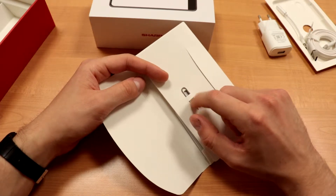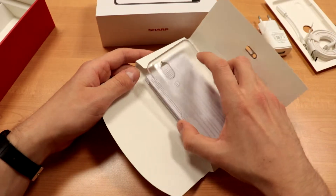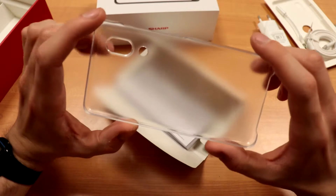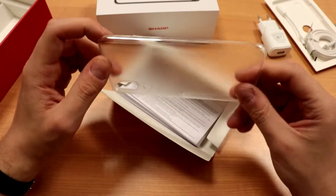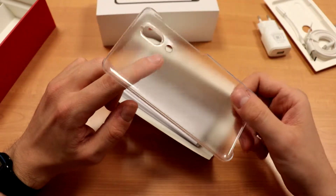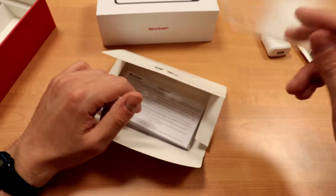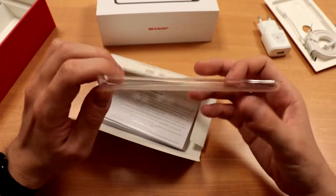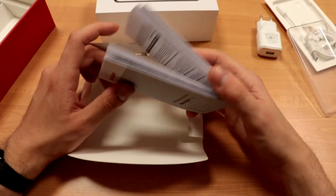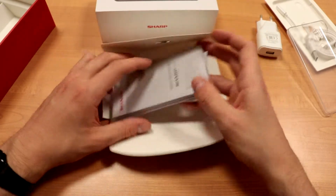We got the SIM eject tool — a little thing you push so the SIM tray exits. And we got a pretty neat case here. You can see it's matte and it's kind of hard too, and more transparent on the sides. It's really not your usual case that you get with phones, and I dig it — I really like it. It should protect from some pretty hard falls as it's pretty thick. The rest are just manuals — standard stuff as always.